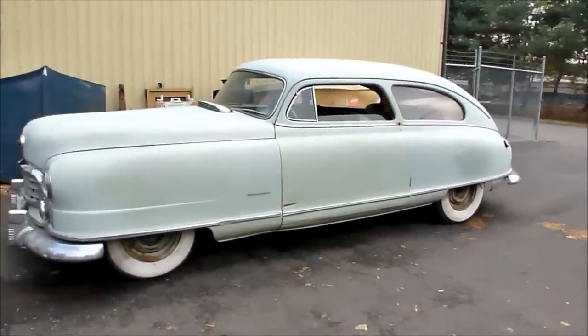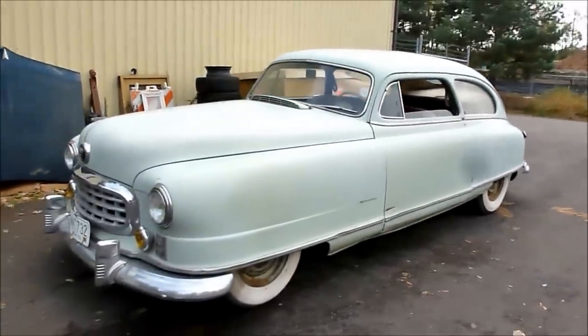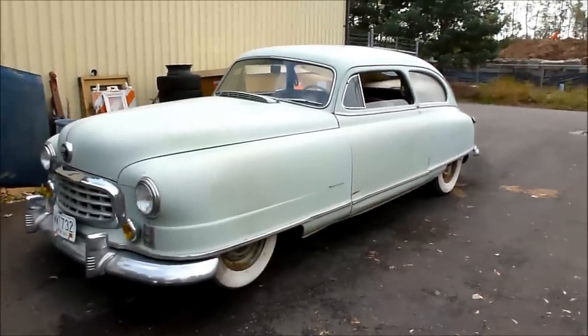It's a 1949 Air Flight. It's a two-door. It has 25,000 original miles.